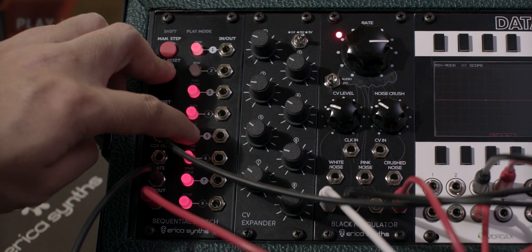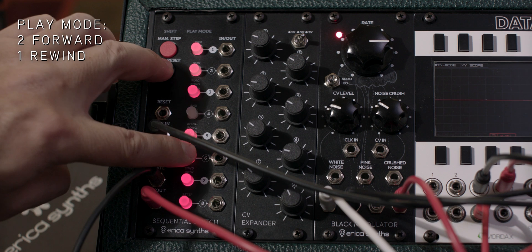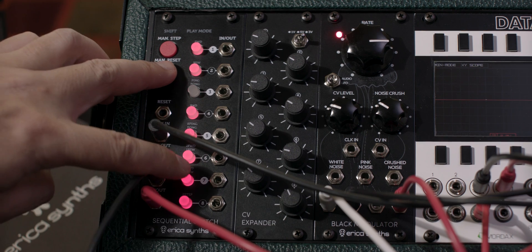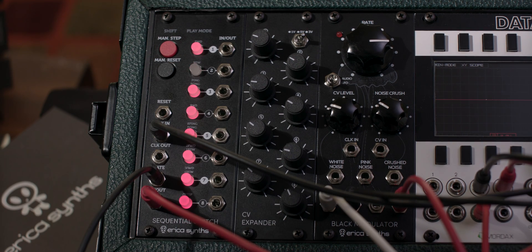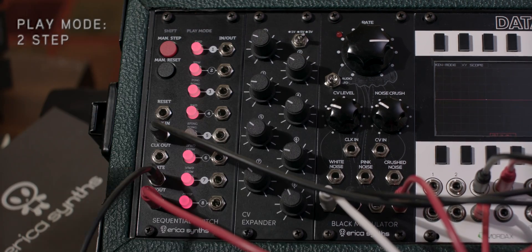Additional play modes include: Eight channel ping-pong, Two forward one rewind, Two forward one rewind three forward one rewind, and Two step.